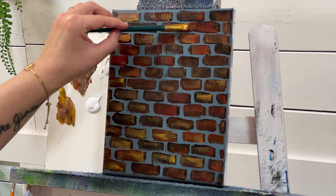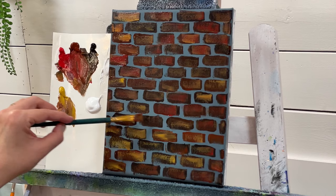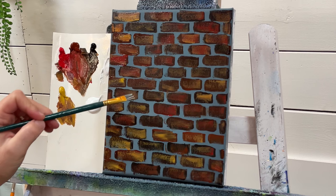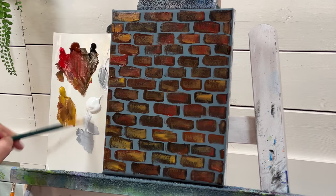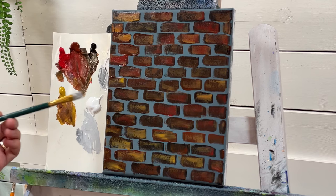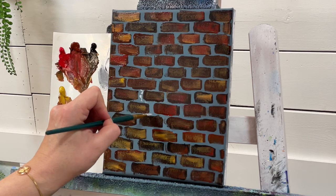If you just want gray-based bricks, I believe you can get them in gray, and you would just use black and white. The next thing I want to show you is how to add a little bit more depth to the concrete or mortar. I'm going to add a little bit of white and a little black — I want to make a lighter shade of gray than the underpainting, because the mortar or concrete has a little bit of bumps or texture in it. Take a little bit more of that gray and go in between the bricks.